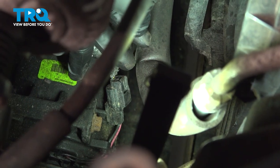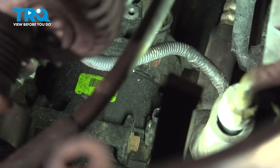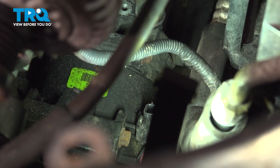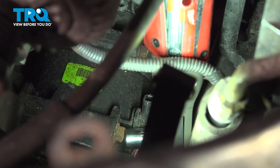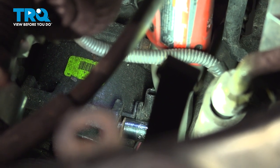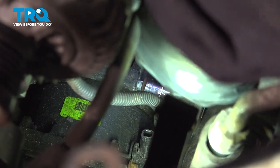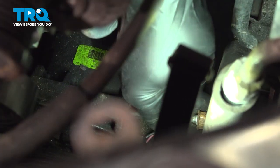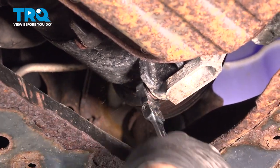Go ahead and disconnect the electrical connector on the top here. There's a little spring clip on the top — push in on that and disconnect that connector. Now, there are four bolts holding the AC compressor: two on the top that we have access to, and two on the bottom. We're going to use our 12mm socket to loosen and remove the two upper bolts, then use our 12mm gear wrench to loosen and remove the lower two bolts.